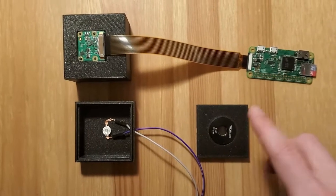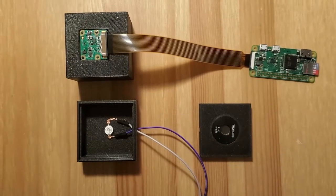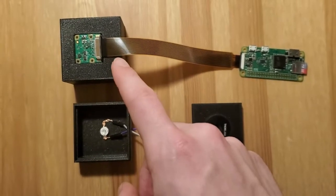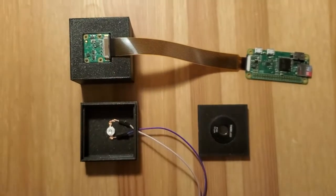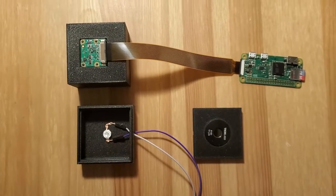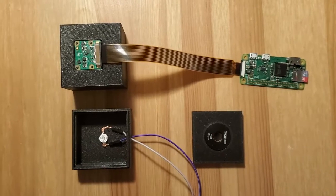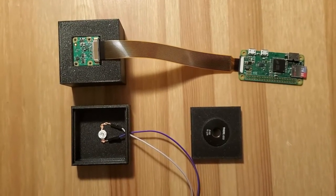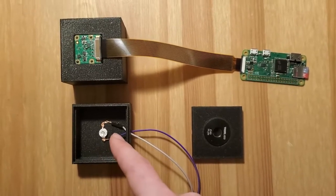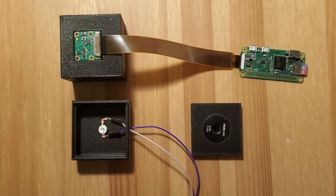The system consists of 3D printed parts, which are basically just there to hold the different components in place. There are two electronic components — basically the Raspberry Pi and Raspberry Pi camera — and the LED, which is the light source. And then there's one extra special component, which is the most expensive part of the entire build, and that's basically a 15 micrometer pinhole, which converts the LED to a point light source and kind of acts almost like a lens in some ways.